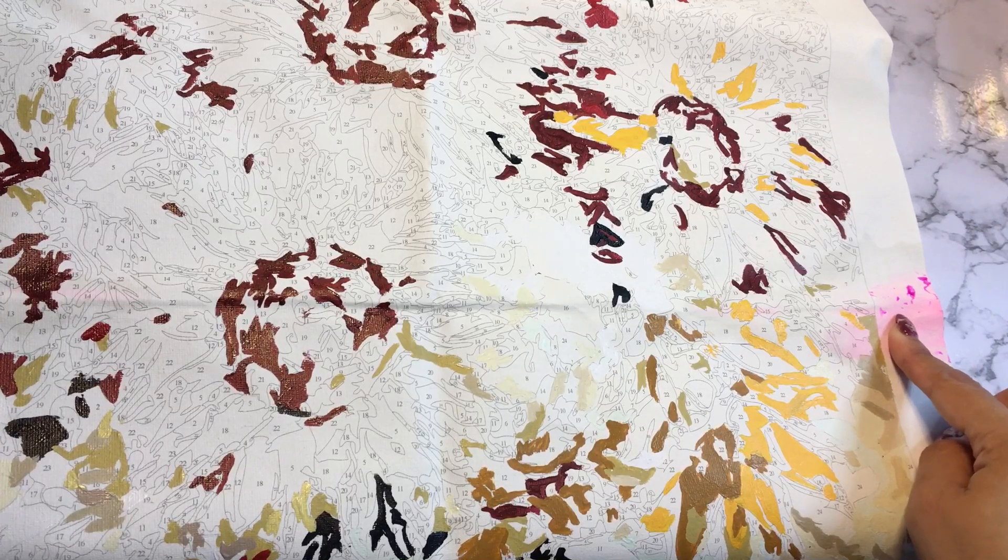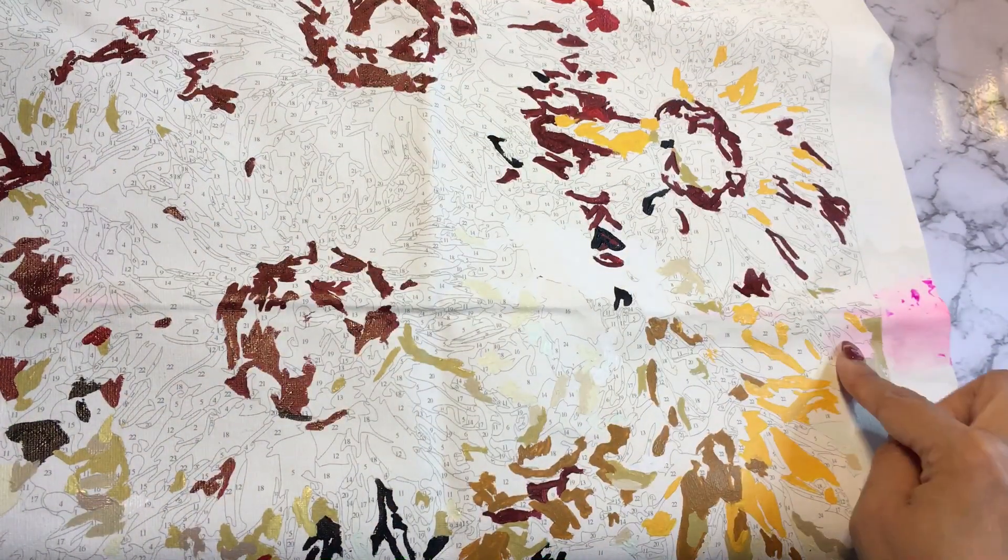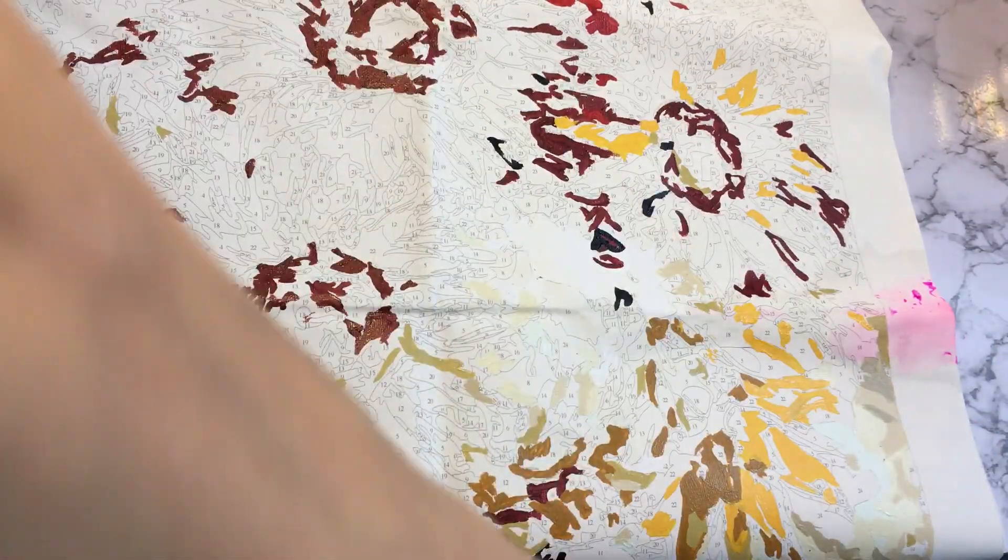I can either cover this with the frame or just completely cut that out. So, not too disappointed, not too mad.